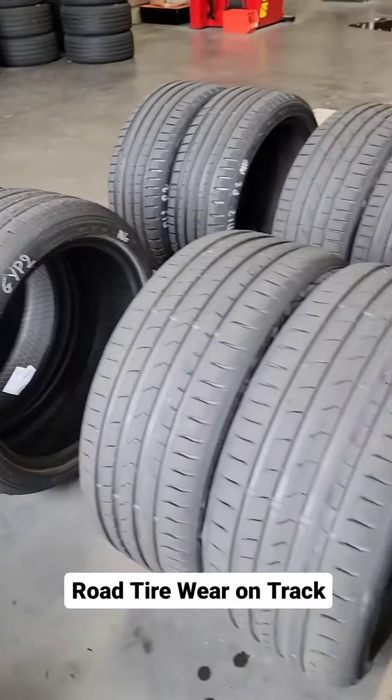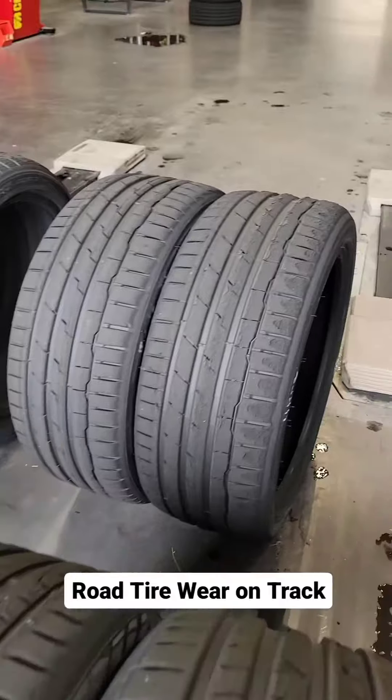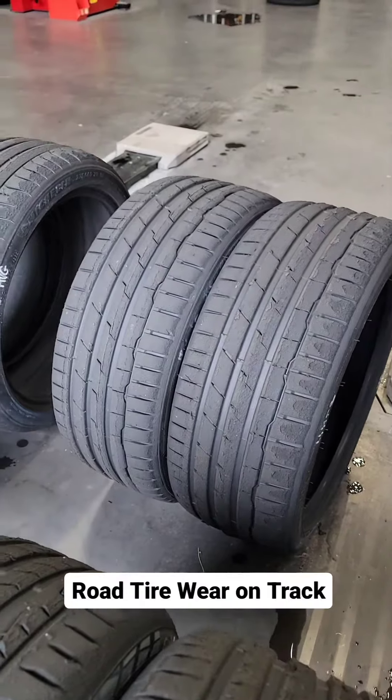The Continental Premium Contact 7 is again showing wear. The Hankook Ventus S1 Evo 3 is actually looking pretty good, but it pulls the least dynamic on track — you just wouldn't want to use it on track.